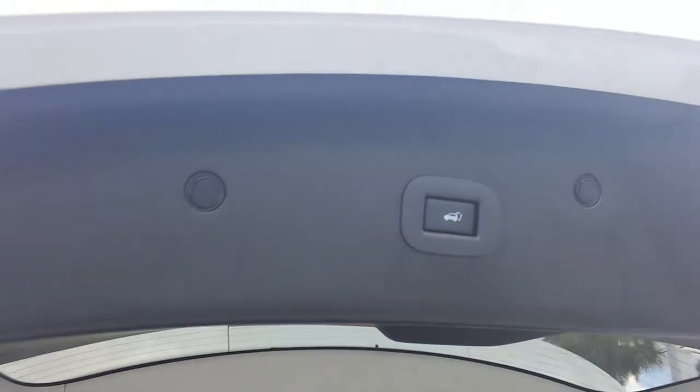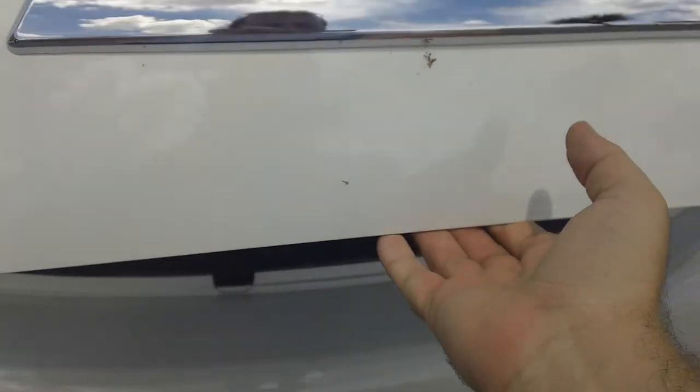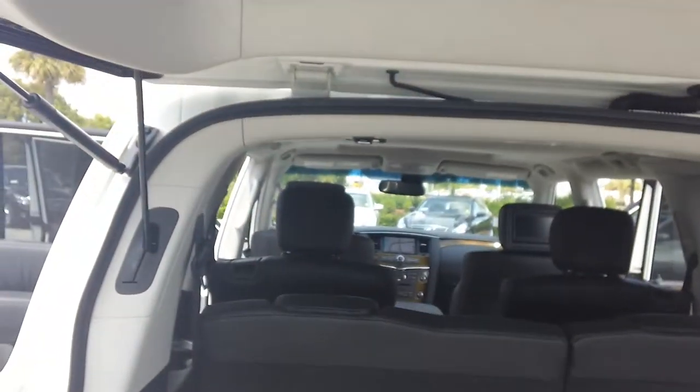I'm going to start from the back and work our way up front. So we have our electronic tailgate — press the button. It also has a pinch protector, so in case anybody gets their fingers stuck or for whatever reason, it always goes back up to where it started.